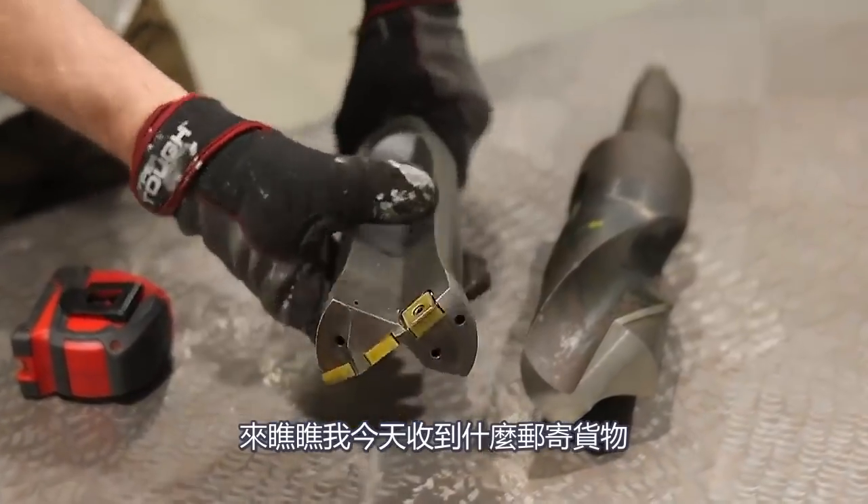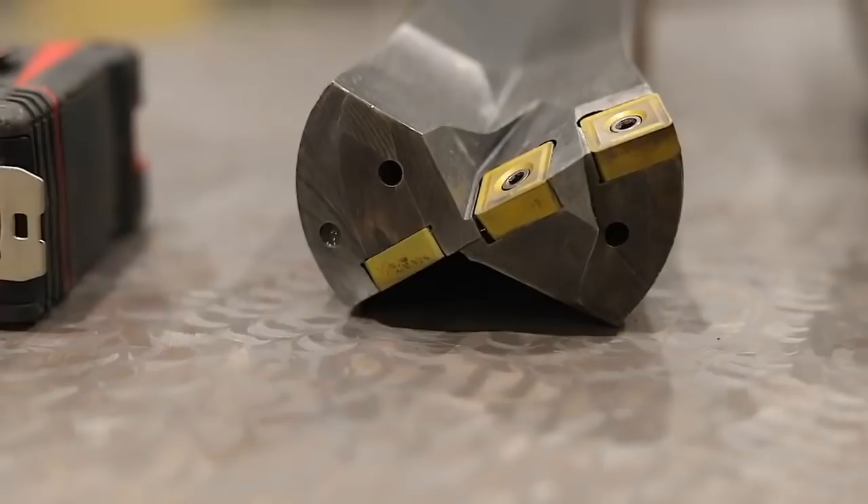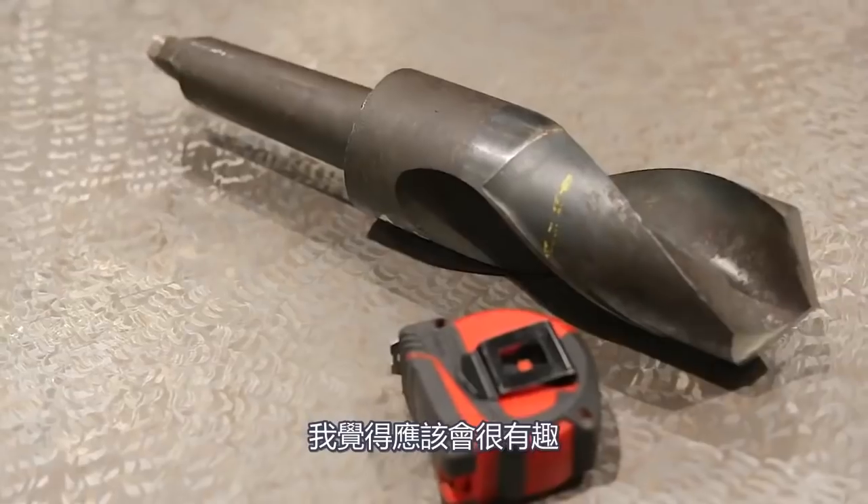Check out what I got in the mail today. Today's Saturday — we got some new toys. Got some three inch drill bits here for the big wash on lathe. I think we're gonna have some fun.